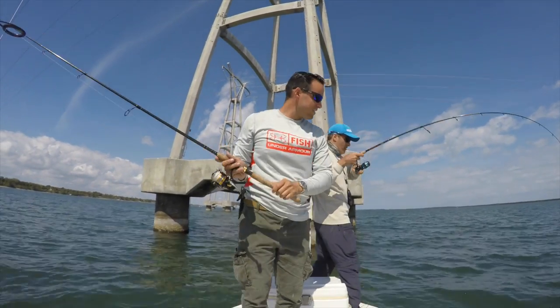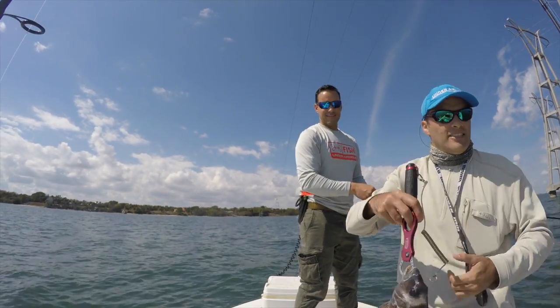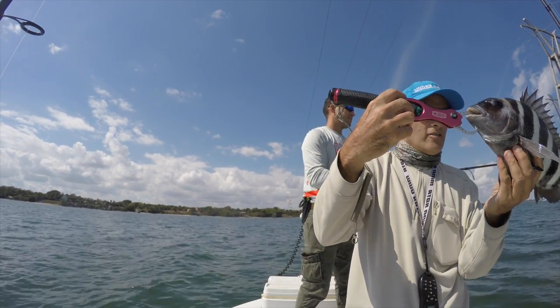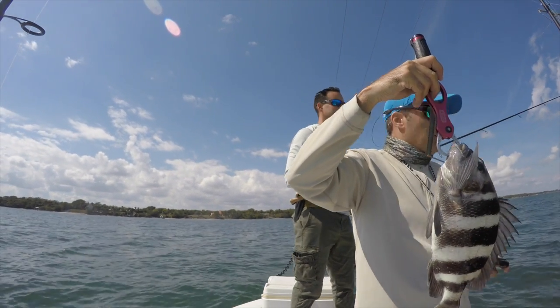You got the same one? No, no. Get the net, please. I gotta eat this guy. Catching sheepshead — can't complain. These guys go with us. I've never had sheepshead and people say it's good, so let's keep it.